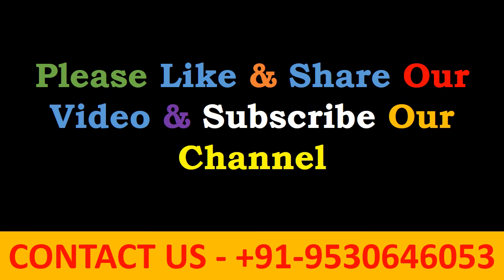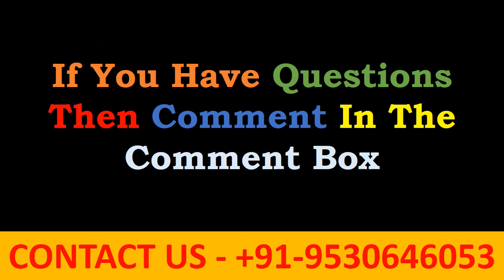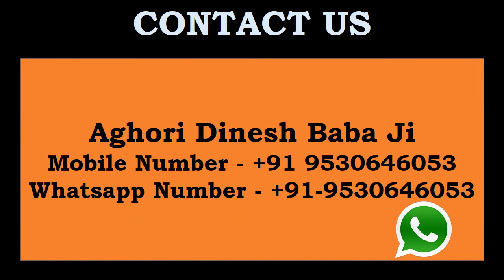Please like and share our video and subscribe to our channel. If you have questions, comment in the comment box. Contact us: Aghori Dinesh Babaji, contact number 9530646053. This number is also available on WhatsApp. Thank you so much, friends. We'll see you next time.